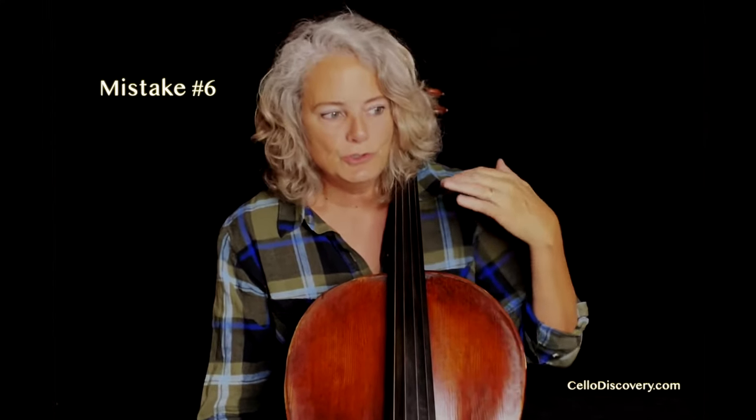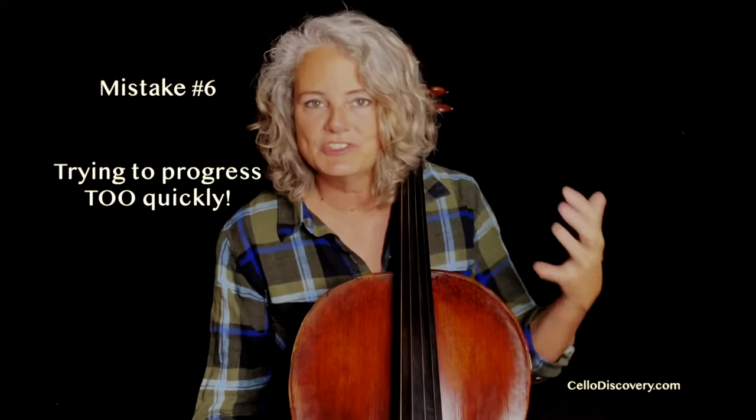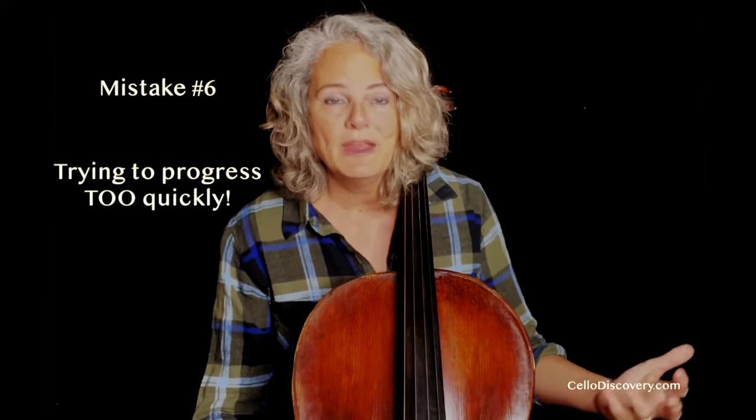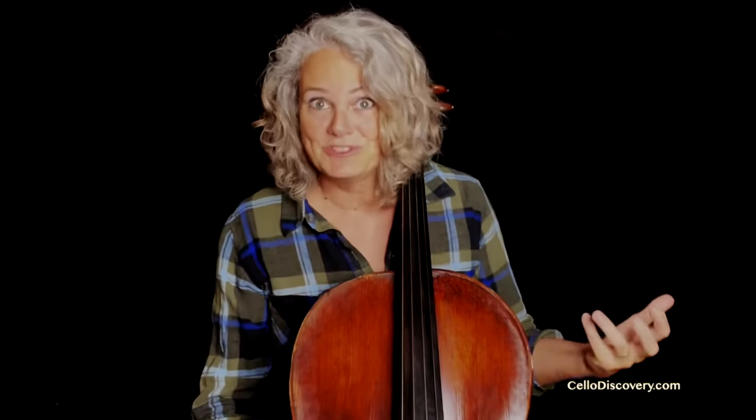The final big mistake — and this is a biggie — that adult cellists make is trying to progress too quickly. Adults tend to be a little bit impatient. Learning the cello is sometimes a bucket list item for people. Adults have this tendency to want to look at the end product and not think enough about the journey. Adults want to make the best sound now, play the hardest piece right now. But it's like everything else that we learn — every little step that we take brings us that much closer to success. So start slow — start really slow.